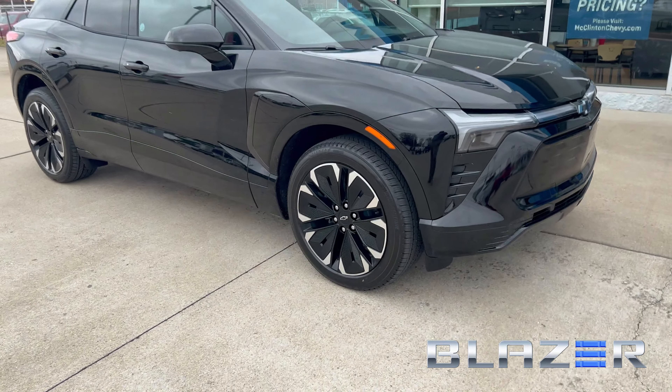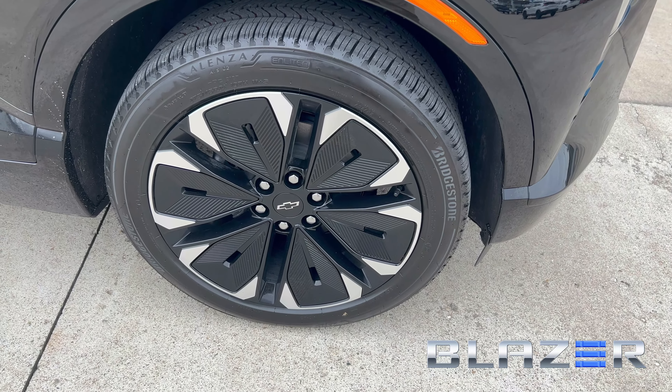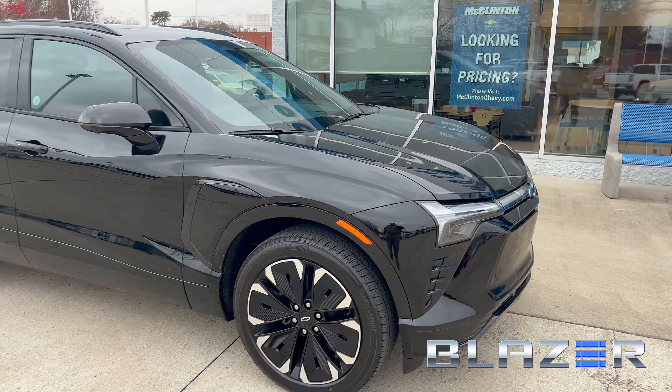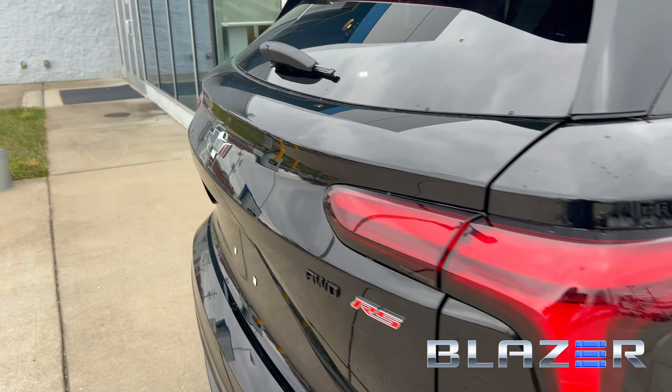First of all, we've got to point out those wheels. I pointed this out before, but I love these — I believe they are 21-inch rims on the Blazer EV. This is the RS trim, so it's kind of like your mid-grade. The SS will be coming out soon, hopefully soon.